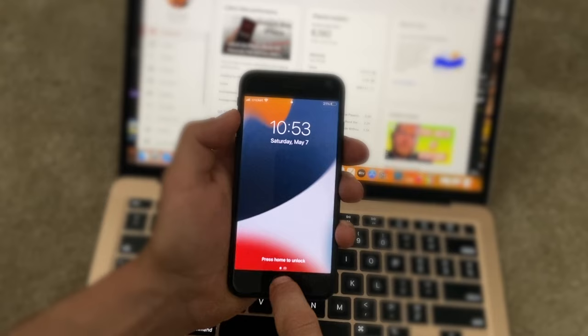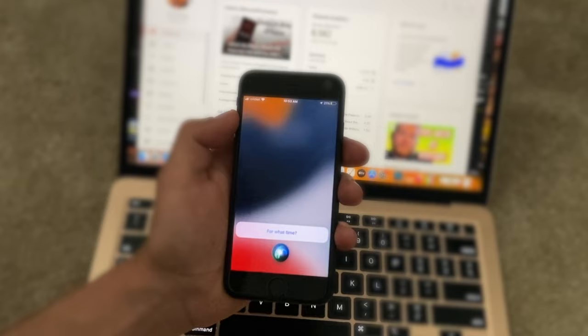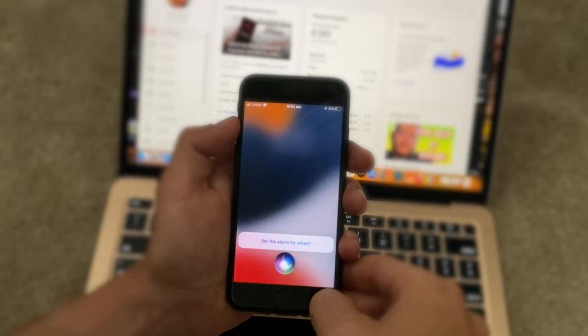Press dismiss, then ask Siri: 'Hey Siri, go to the alarm.' Go to alarm settings, 1 p.m., then alarm set. The iPhone should be unlocked.